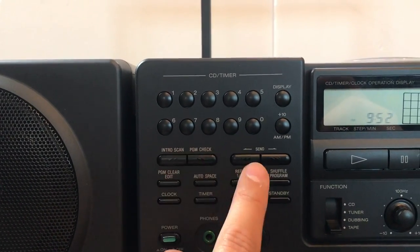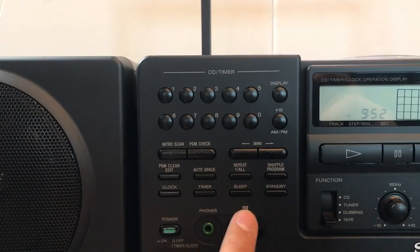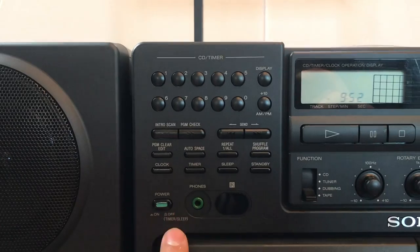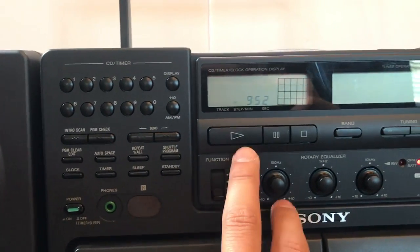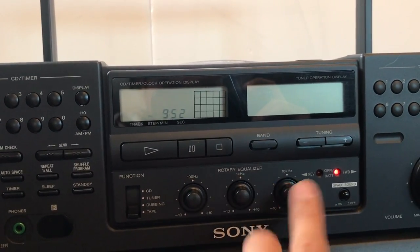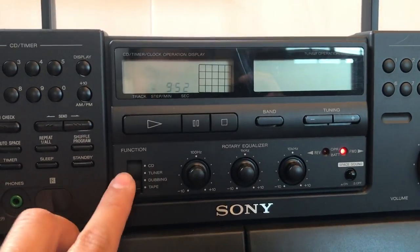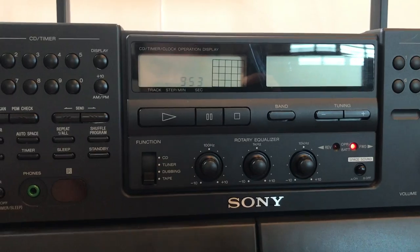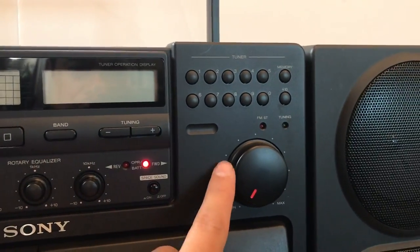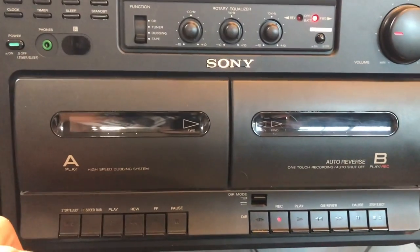We got the CD timer, all the numbers are here, display button, just switch through different songs — same thing: edit, auto space, repeat. Pretty much your standard CD player buttons. On/off switch, headphone jacks, play, pause, stop, band for radio tuning, and a little equalizer down here. Different functions: you got the CD, the tuner, tape over here.